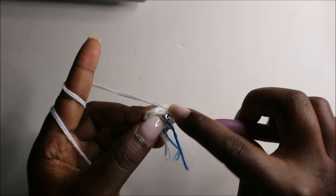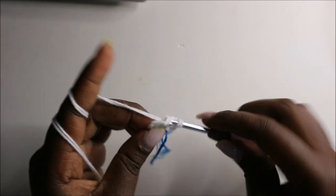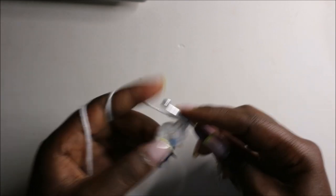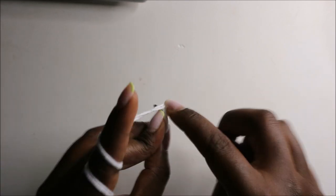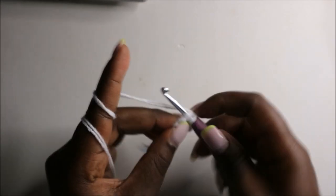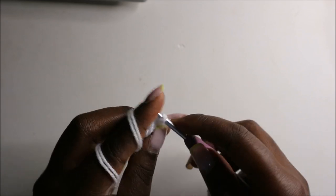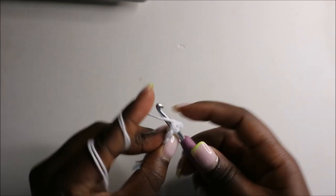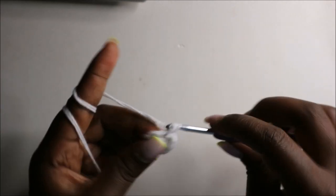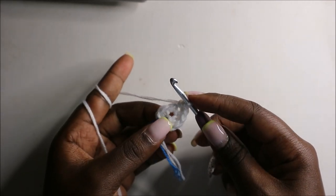Increase this stitch and increase the other stitch, increase the next stitch, and increase the remaining three stitches.